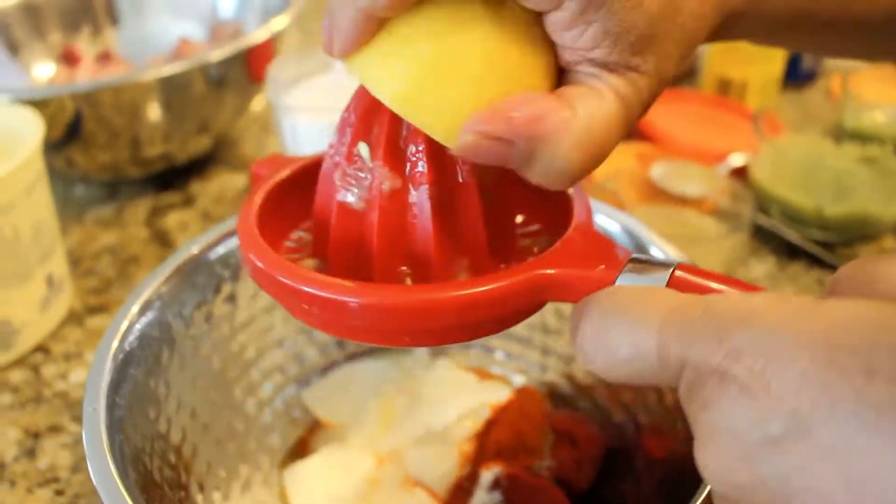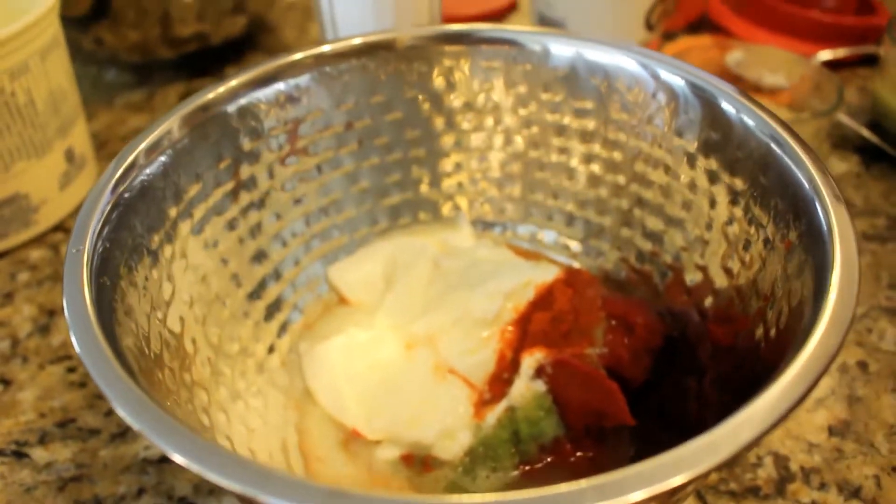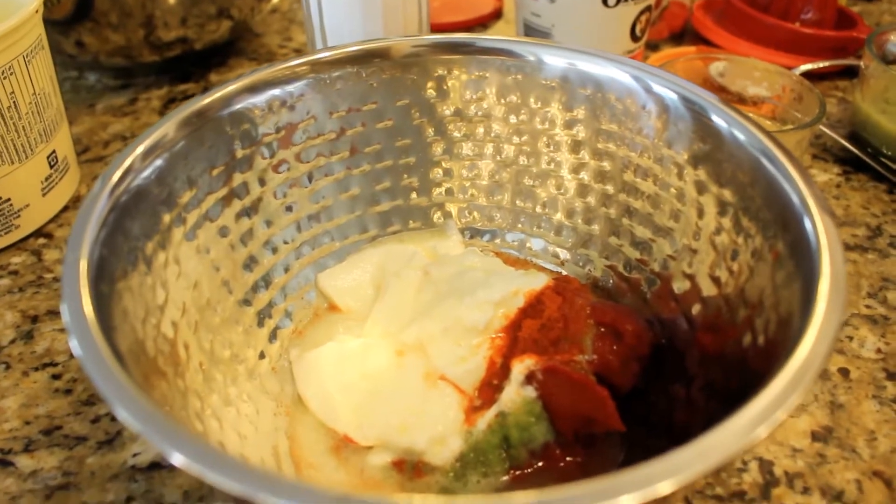Three tablespoons of yogurt, a freshly squeezed lemon — both halves — and a quarter cup of oil. As usual, we are going to be using canola oil.